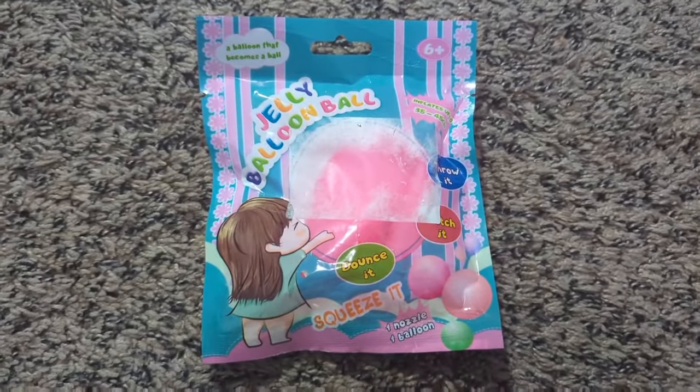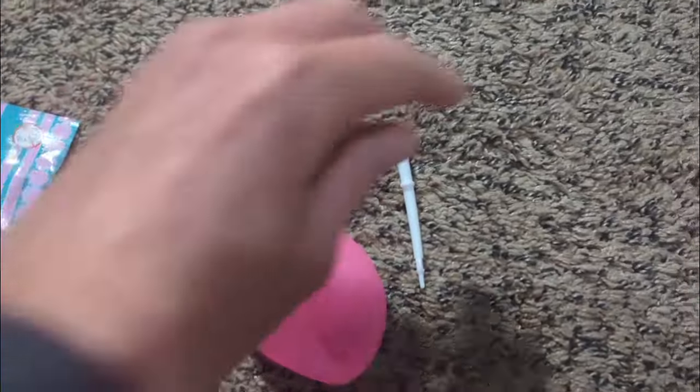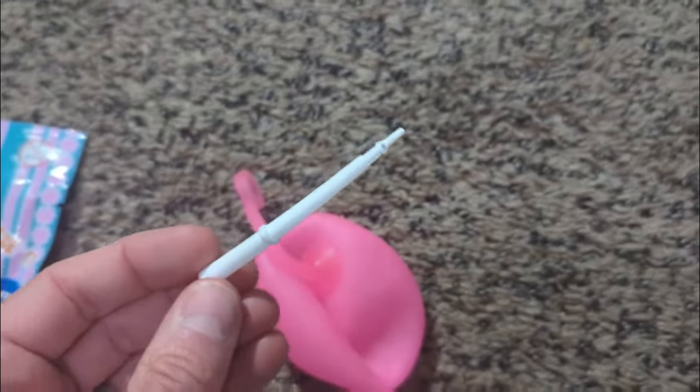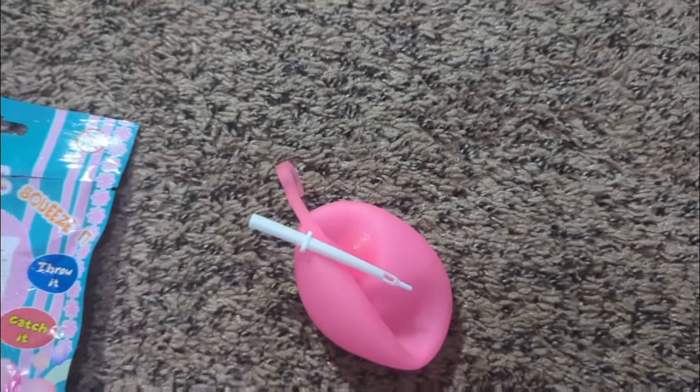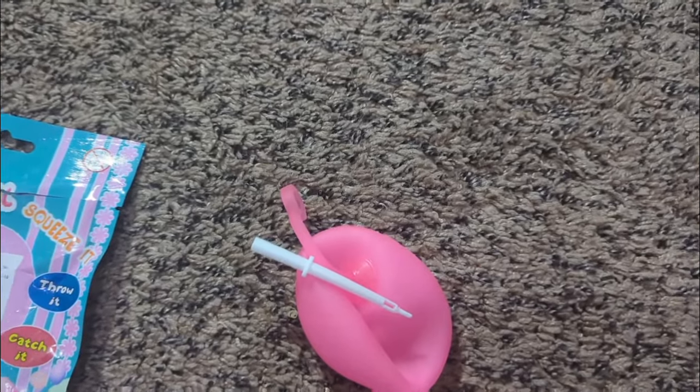That is your favorite time. Here it is, and it also has the little handy dandy nozzle there to use. This could make a perfect little Christmas gift or some kind of gag gift or something like that.